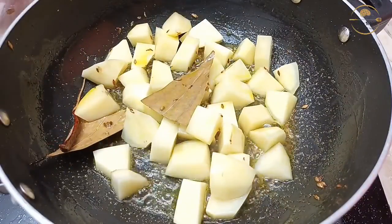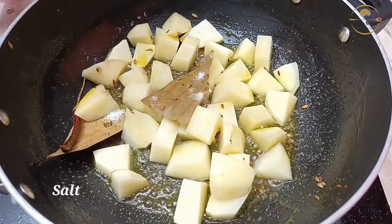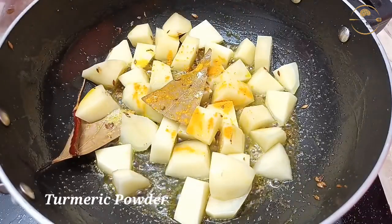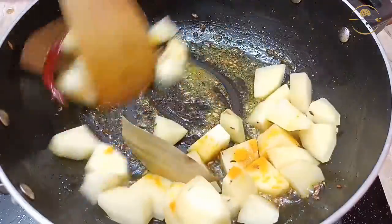Namaskar. I am a good woman, and you will see that sugar and salt. Today I will give you a nice thing to do.